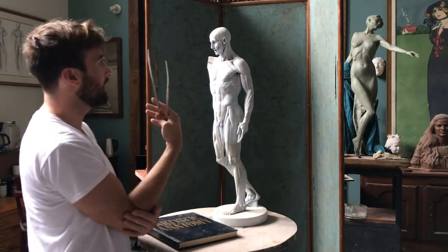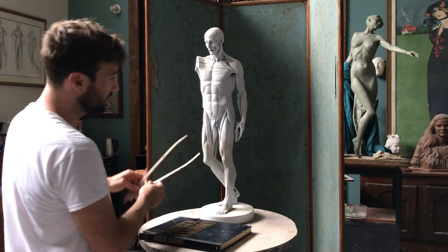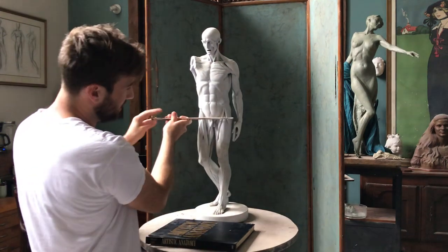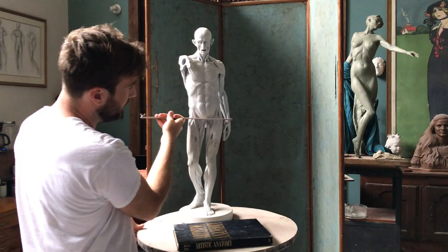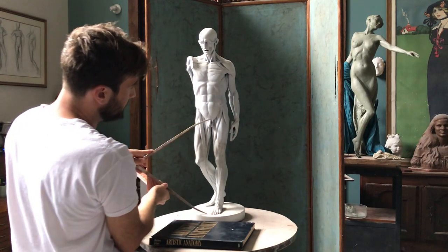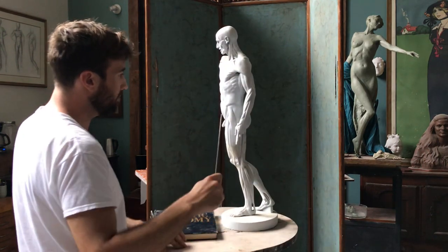One of the main mistakes I see students do is they make the legs too short. On a standing figure, the halfway point is typically the pubic bone. You can feel it on yourself — it's right above the genitals, not to be confused with the groin. On this figure — a rather tall male — the legs are a little bit longer than the upper torso and head combined. When someone is tall, a lot of times the height comes from the legs. That's a really important proportional thing to memorize.